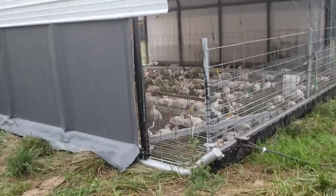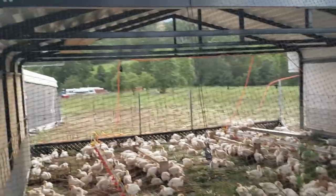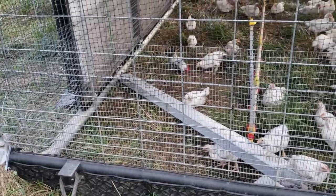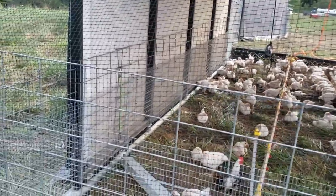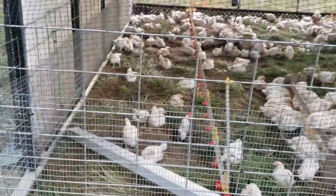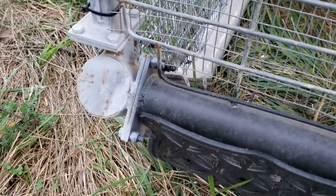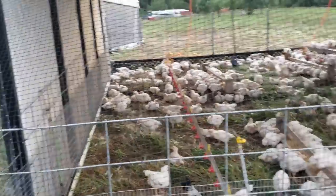What we have here is a 20 by 20 carport shelter — the company is called Arrow. You can find these online. It is sitting on a fabricated base that's built very heavy because this has to handle pigs as well. It's made out of 4-inch galvanized pipe with 2-inch pipe running across. A lot of the bracing is scrap metal we had laying around, but we designed it so we can take it apart if need be — a lot of it is bolted together so we can break it down to move it out of the field if needed.